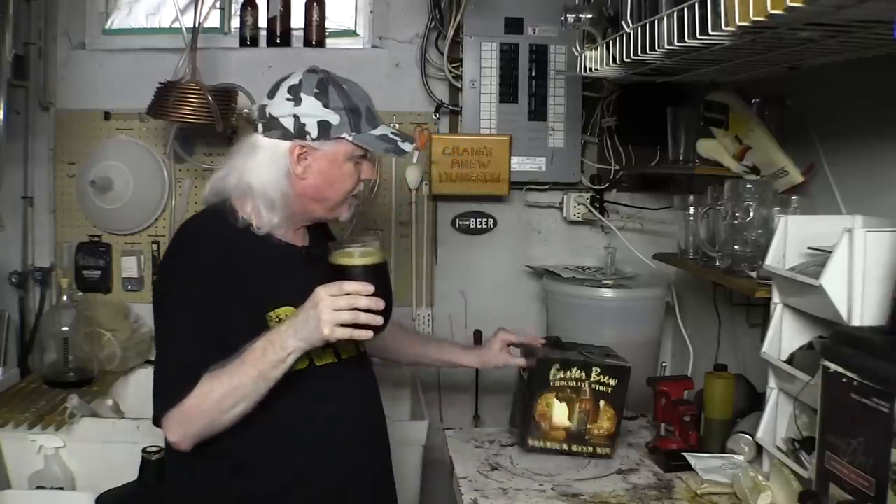It's an extract beer, all it was is this box. Cheers. It's good, much better than I expected. There's definitely some chocolate malt in there, some dark roasted malt — quite a bit of it actually. On the verge of almost being too much, but not quite.